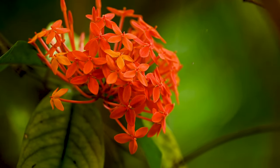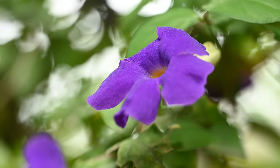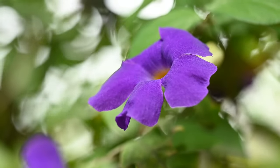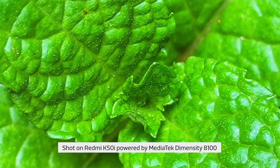If insects aren't your thing, scan for interesting flowers, leaves, rocks, loose feathers or other natural items that may look totally different up close. Even textures on clothing, food or skin can look interesting when magnified in an image.